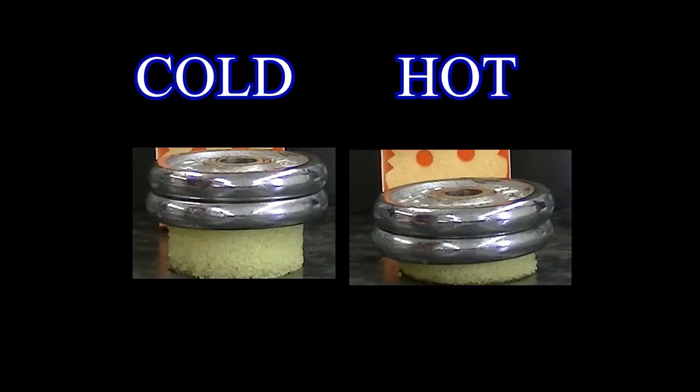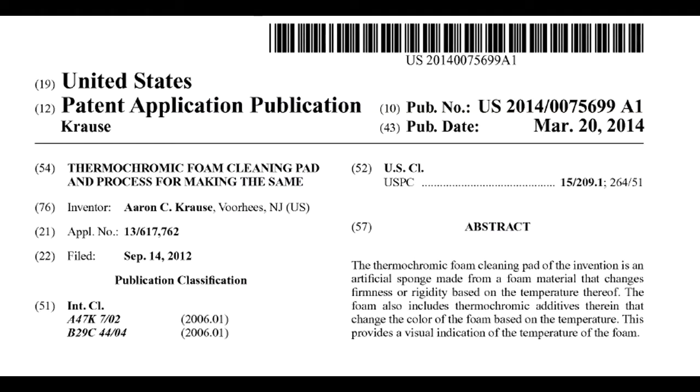Now what might be the science behind this difference? To gain some insight into what might account for the different properties of the scrub daddy at different temperatures, I looked up the patent filed by Aaron Krauss, the inventor of the scrub daddy.